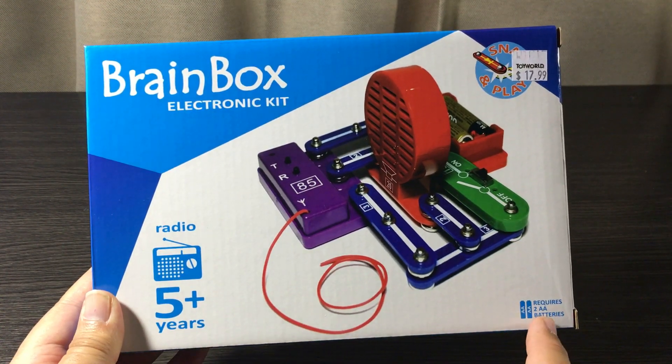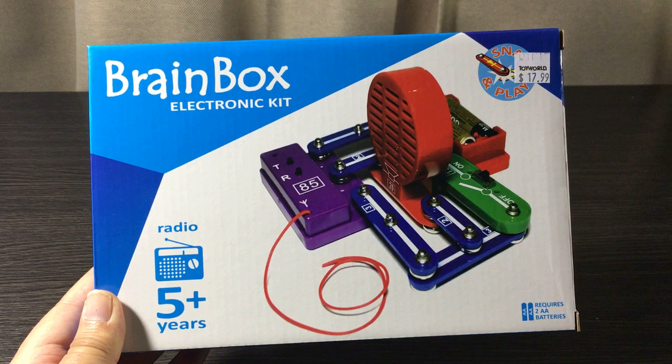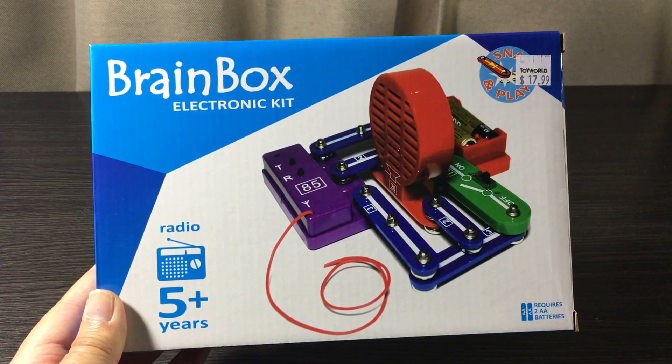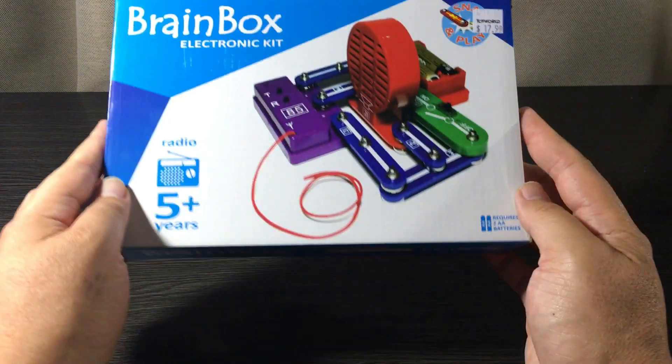The two double-A batteries required are also stated on the front, so remember to buy some beforehand. I had two spare rechargeable ones laying around. Let's take a quick look around the sides.